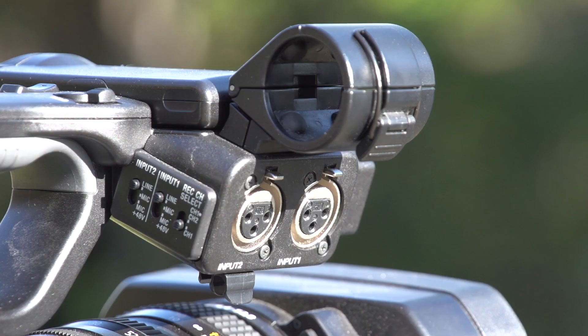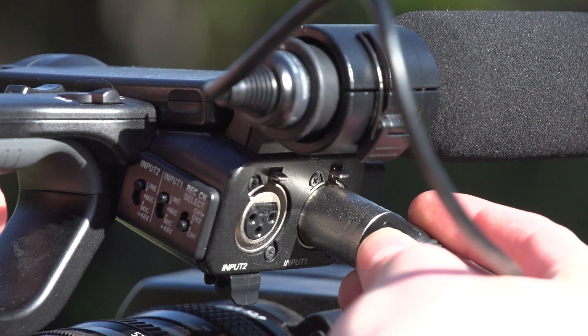To the very back of the camera is where you'll find your battery and battery release. Once you've set the camera up on a tripod, the next step is to mount the shotgun mic which comes with the camera. Place it into the bracket, lock it off, and then insert the XLR jack into one of the inputs.